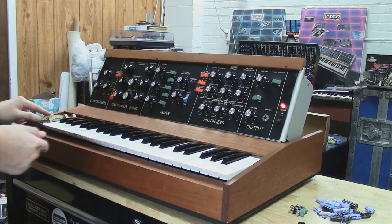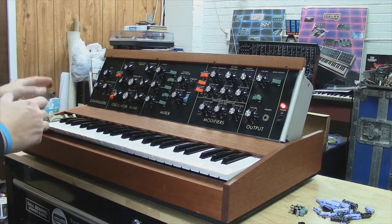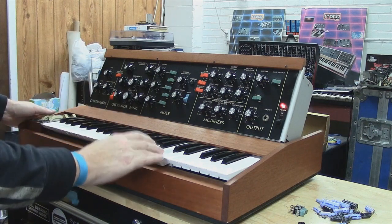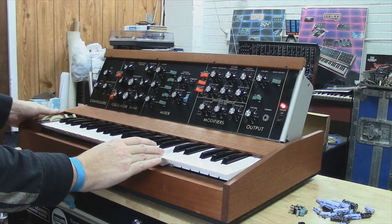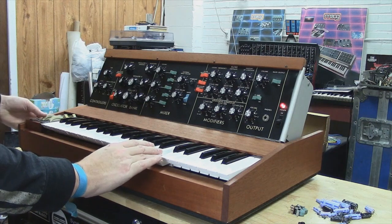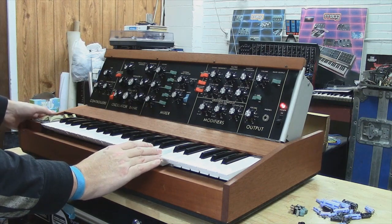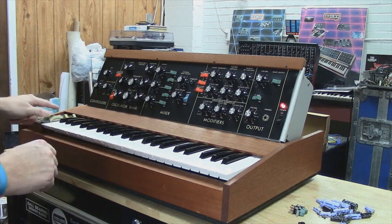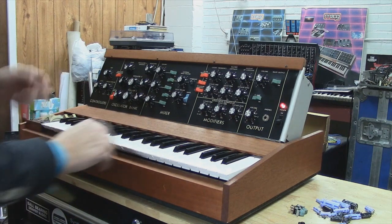I'm going to start by showing you the Dead Zone mod, because that's something that's really nice on this Minimoog. If I hit a note and just wiggle the wheel in the detent, you'll hear it won't affect tuning. As you can hear, it makes a huge difference to the playability of this instrument, just having that.